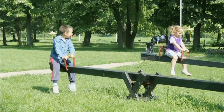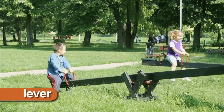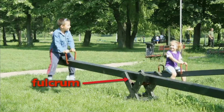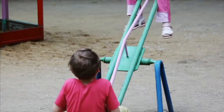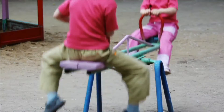A seesaw is an example of a simple machine called a lever. A lever is a bar that is held by a fulcrum. A fulcrum is an anchor point that does not move. When force is put on one side of the seesaw, that side is pushed down, while the other side is lifted up.